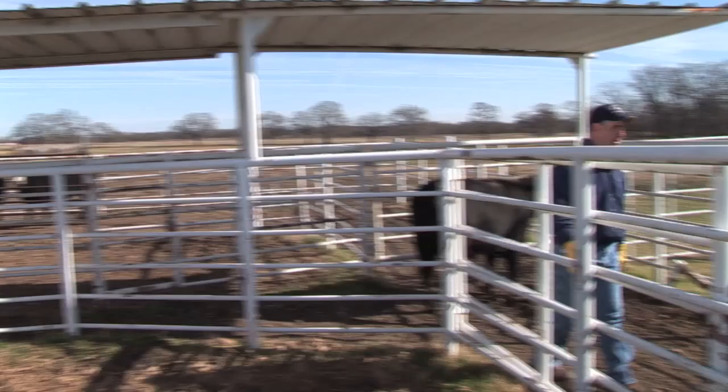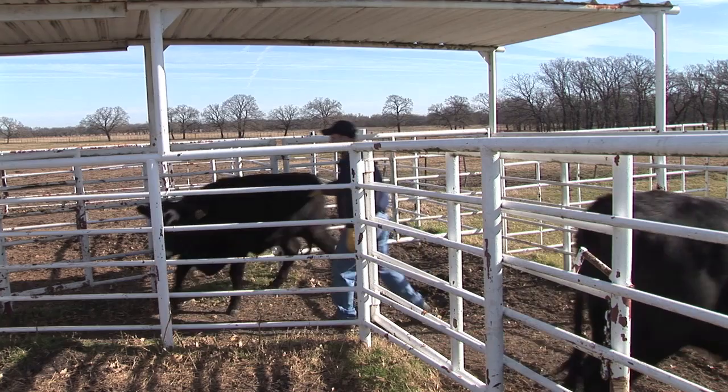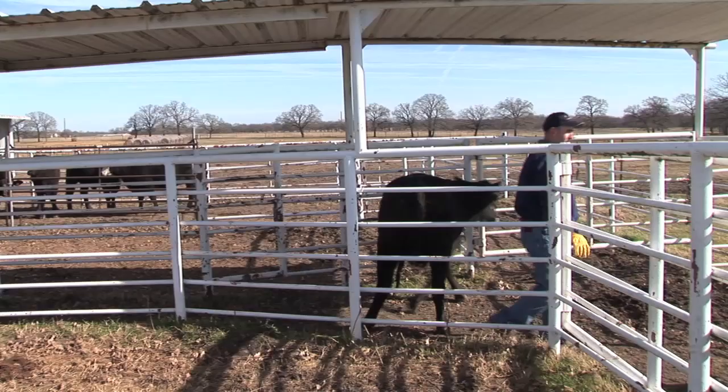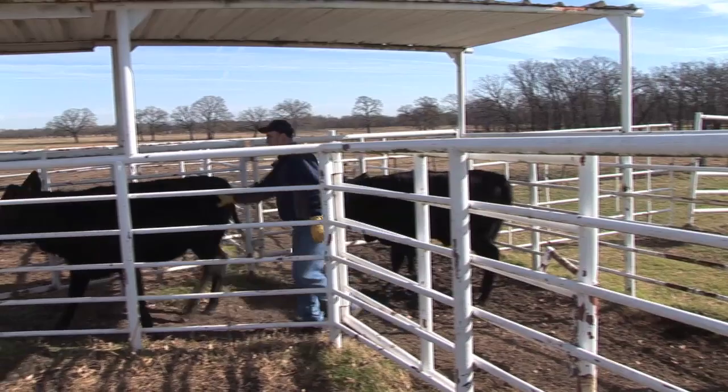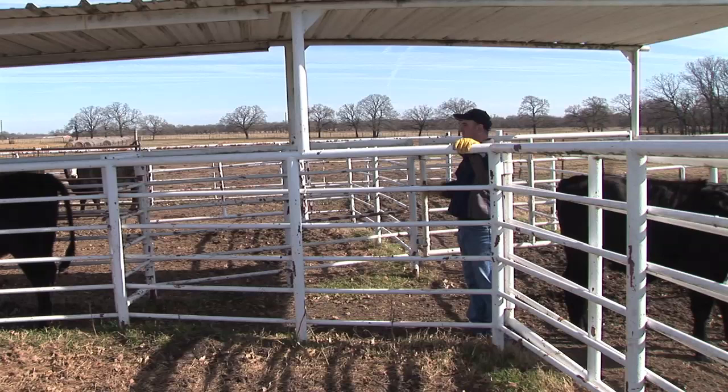If she doesn't want to go, don't push her — just get another one. Now she's not quite ready, so just let her come on back out. Keep the momentum, spin these heifers around. I don't want to get this too full, so I'm going to go ahead and shut this gate and then come out and demonstrate deworming.